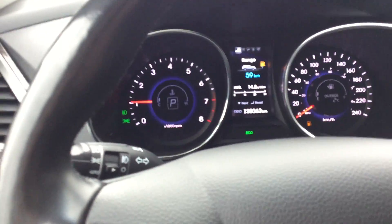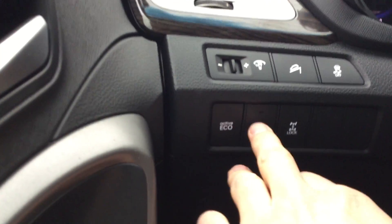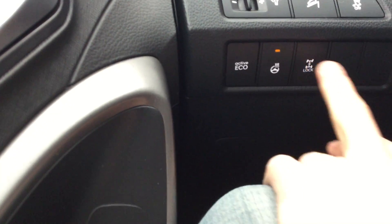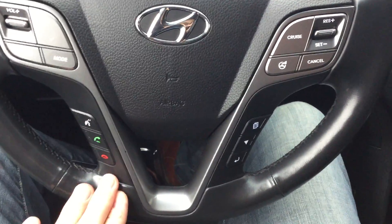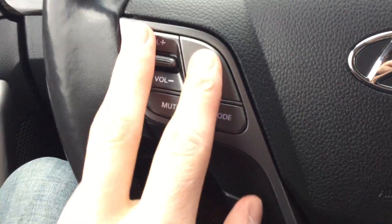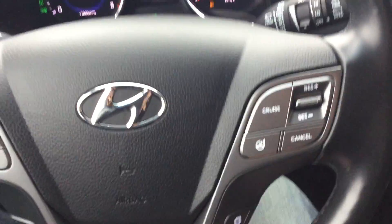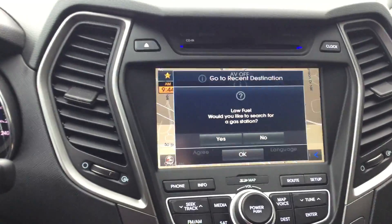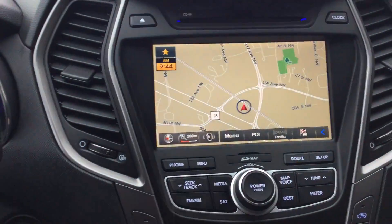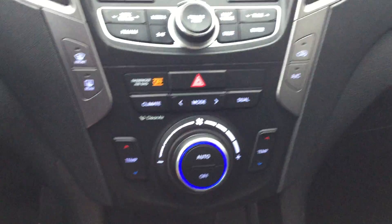Let's go ahead and step inside. You get a beautiful gauge cluster right there — very informative. Heated steering wheel and rear wheel differential lock. On the steering wheel you have all the audio controls, hands-free Bluetooth, navigation for the front cluster, cruise control, as well as FM, AM, and media controls. Right over here we have a beautiful eight-inch screen with navigation — super handy, it shows you the speed limit of where you're driving. Dual climate control and fan speed as well.